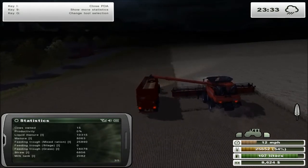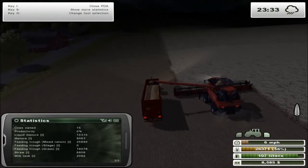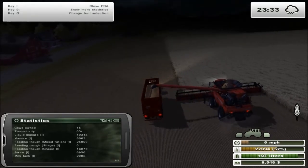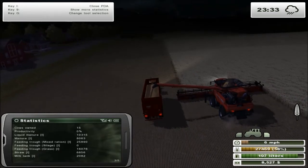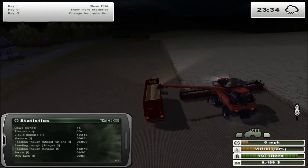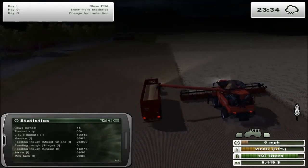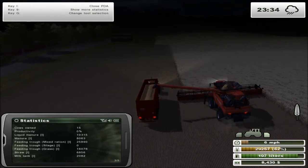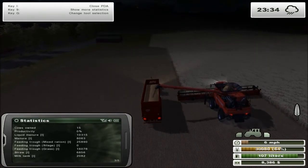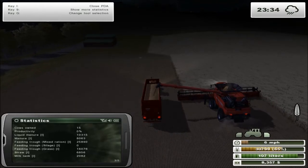Things are going well with the animals. The only thing we really need to focus on is getting more cows. Next episode, since we won't have our normal harvesting duties, I have a plan to try putting some of the silage we've collected into the biogas. The foraging wagon is full and that could be a good way to use up that grass we've got sitting in there.